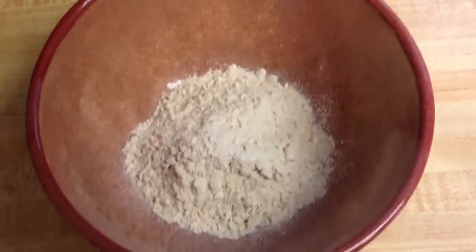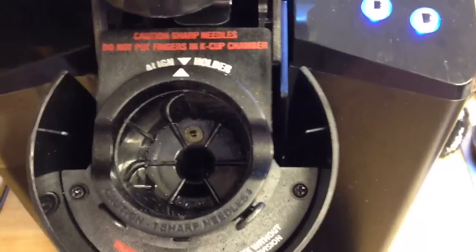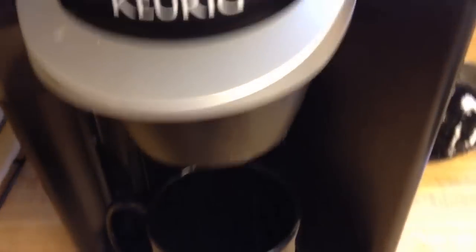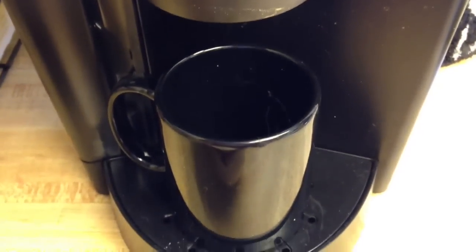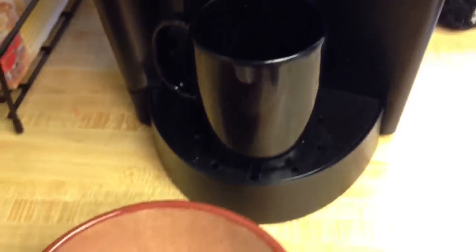So I pour the stuff in the bowl and then I make sure that I don't have any cartridge in my Keurig. Make sure it's empty and then I put a mug underneath so that I can catch the hot water. I just use a small amount because I'm not going to use the entire amount of water that comes out of the Keurig — that's about 8 ounces.